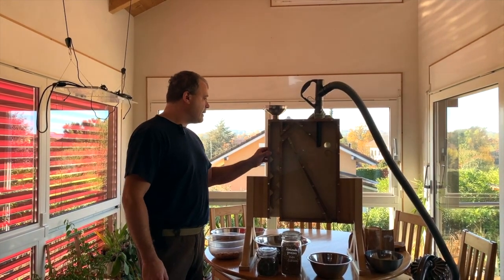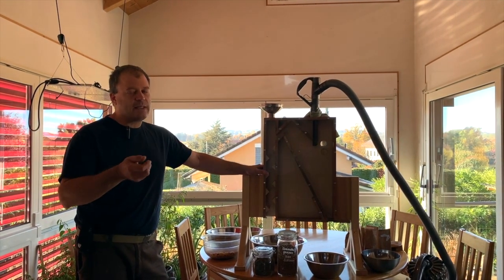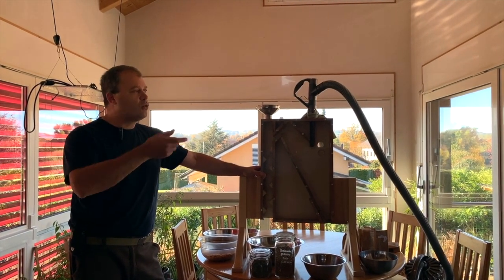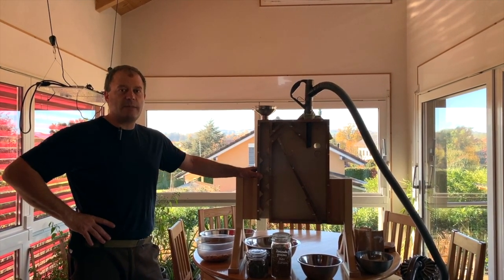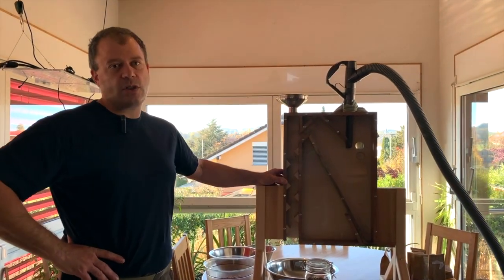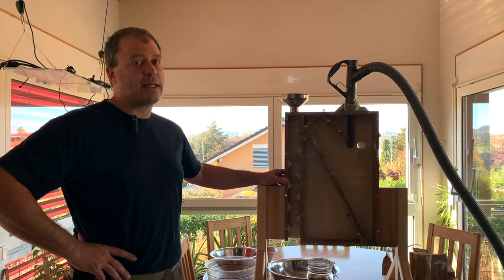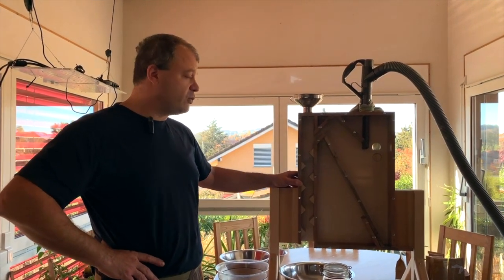Il y a quelques années, quand je faisais ce travail, je devais tout faire avec des tamis, ensuite aller ventiler ou trouver du vent ou souffler dessus. C'était assez pénible, je me suis vite rendu compte qu'il y avait des limites lorsqu'on commençait à faire pas mal de semences. Puis j'ai vu des tarars sur internet, c'était intéressant, mais il faut en trouver un, c'est assez volumineux, c'est pas tout simple.